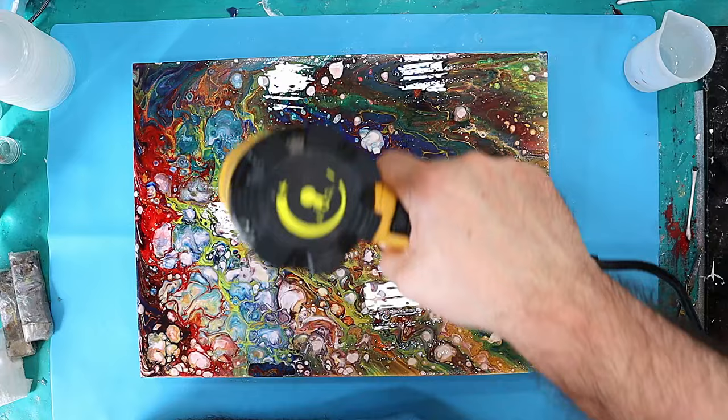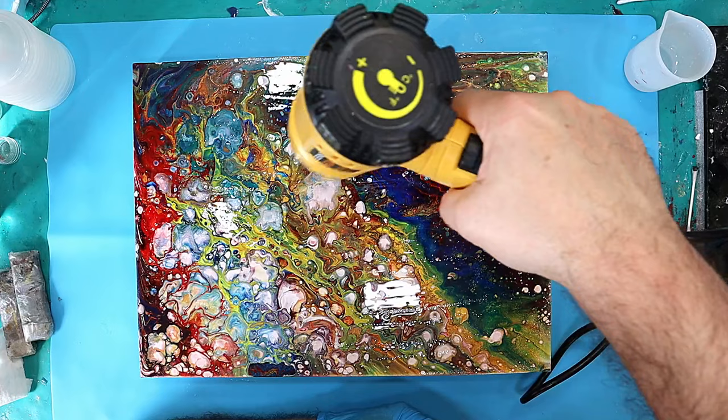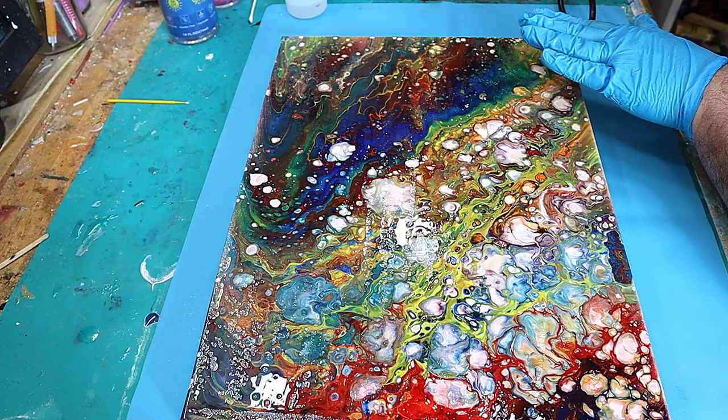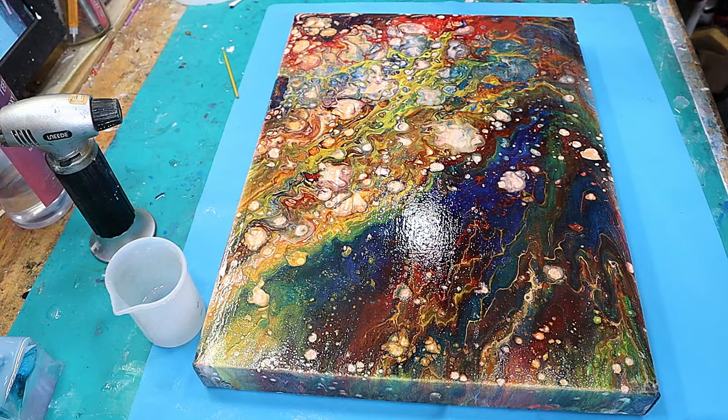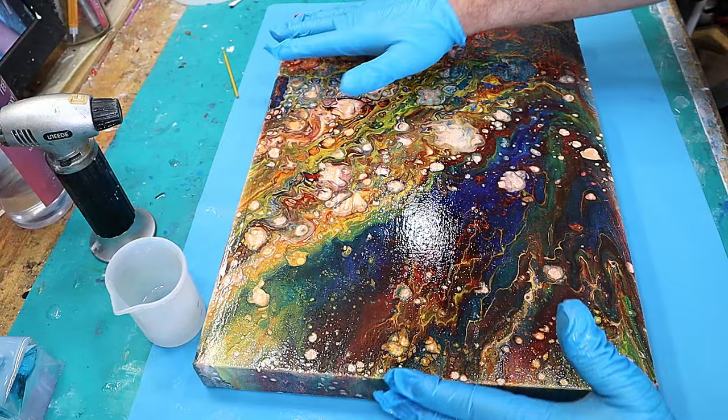You can use a chef's torch for this next stage, but I actually prefer to use my heat gun because I'm less likely to burn any of the resin. This will get rid of all the bubbles. If there are any areas that need a little more coverage, you can move the warm resin with your one gloved hand.